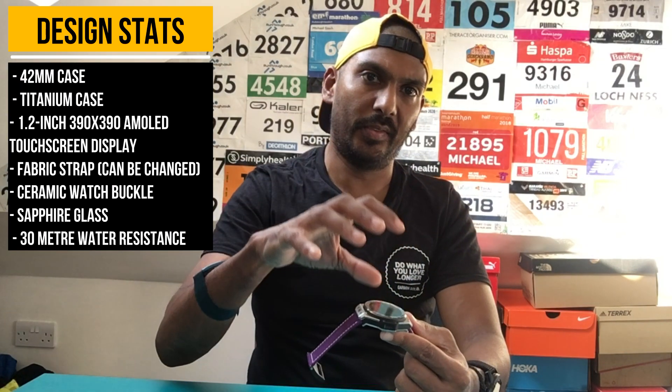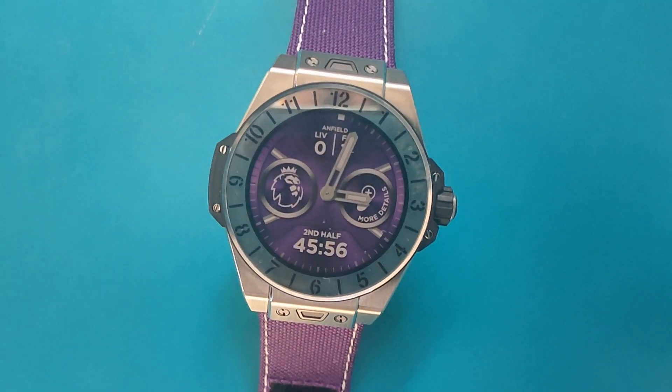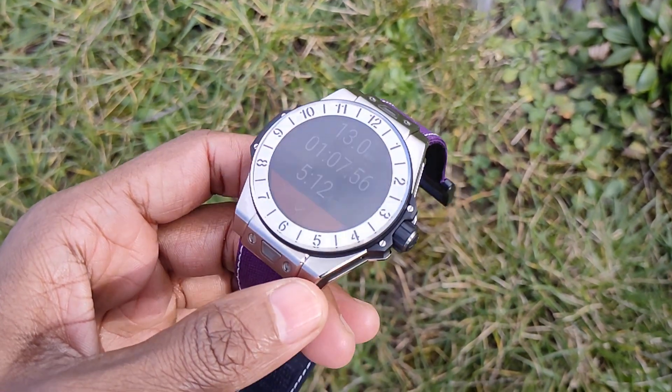Starting with design — this is Hublot's third smartwatch, keeping with the style of its non-smart Big Bang watches. As you can imagine, there are high-grade materials: a satin-finish titanium case, sapphire glass, and ceramic on the watch buckle. It's everything you'd expect from a luxury smartwatch.